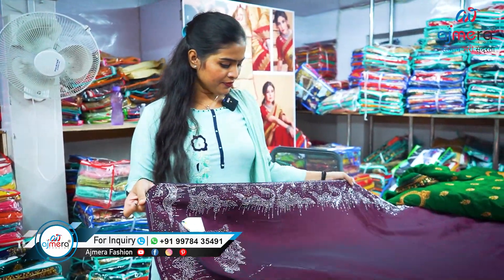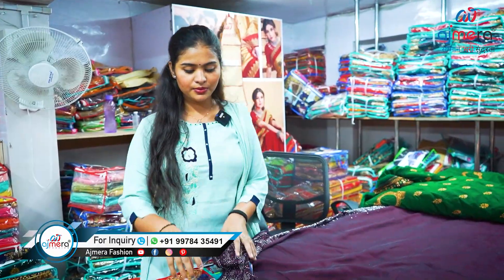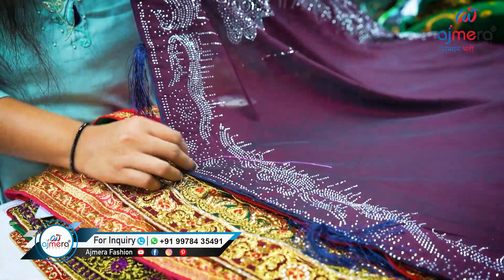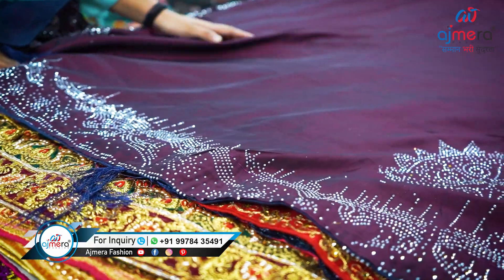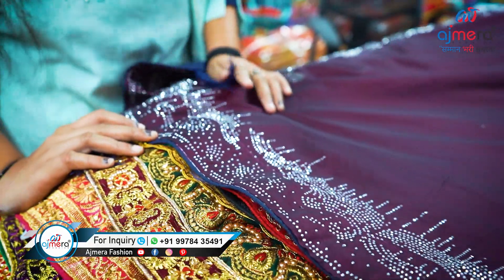Let's move forward and see this next elegant saree. This is the concept of boutique style — you can see this whole saree is plain, also a metro Bollywood style saree. This is a brilliant piece coming with Swarovski work, silver Swarovski work. The whole saree is on a plain base; only the border and ending have Swarovski work, which gives it a boutique kind of look.